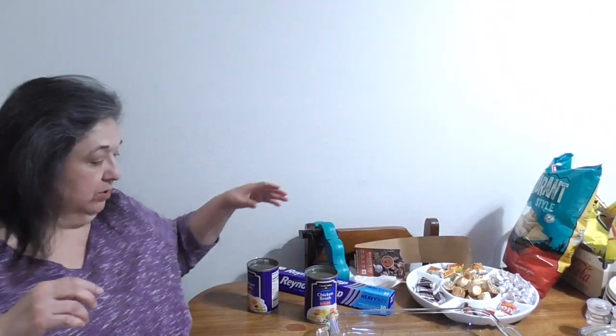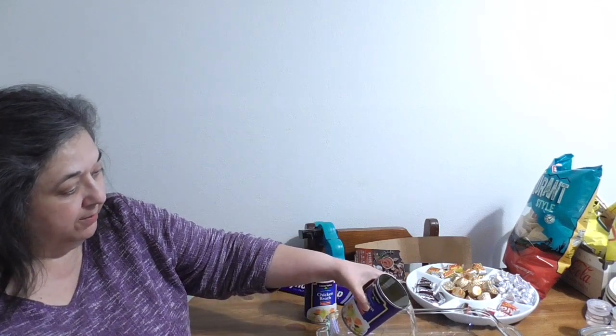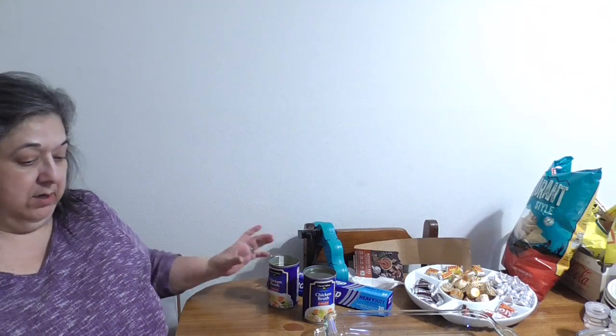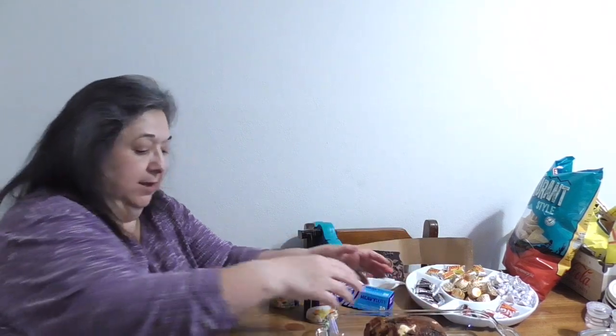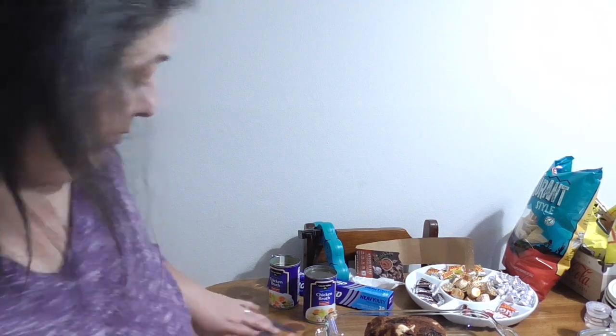I'm going to put foil on top of each container and write on it with a Sharpie so we know what each one is. What you do is put one cup of chicken broth in the bottom of the pan — I'm using about half of this can, which is 14 ounces.